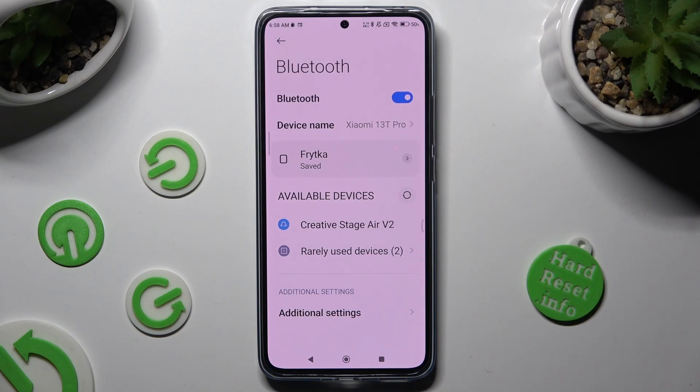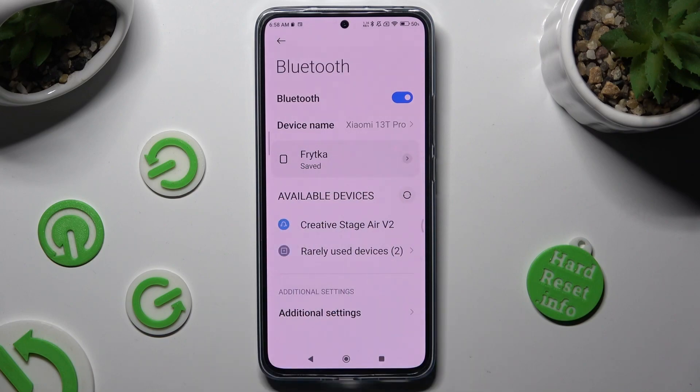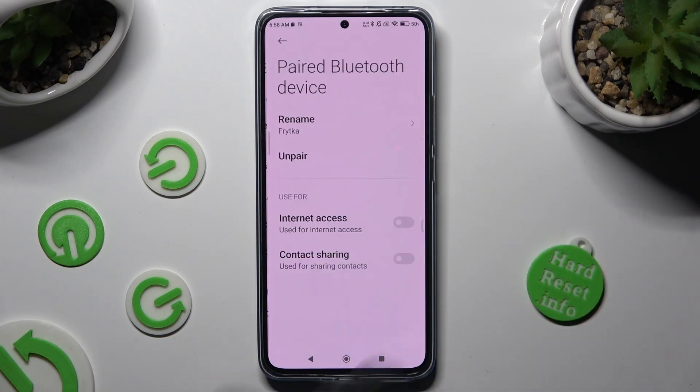As you can see, my devices were successfully connected. If you wish to disconnect them, just click on the little icon next to your paired device and choose Unpair under Rename.